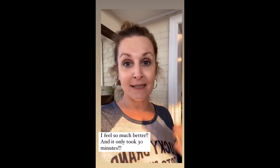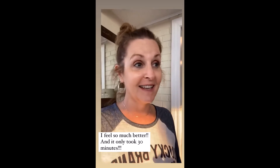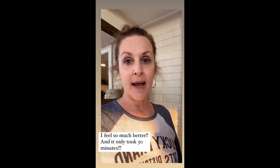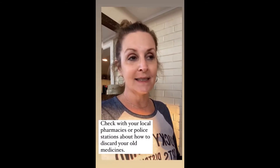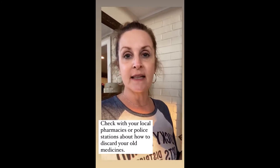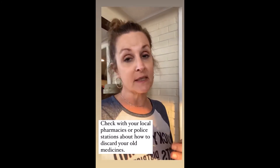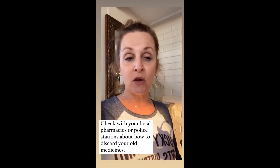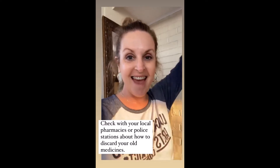I did call Walgreens — in April they have a drop-off medicine day, but with COVID they're not sure. They did say I could take all my old medicines to the police station, which I will be doing. I took off all the labels, put them together — I'll be burning those and then discarding the old medicines. Yay!